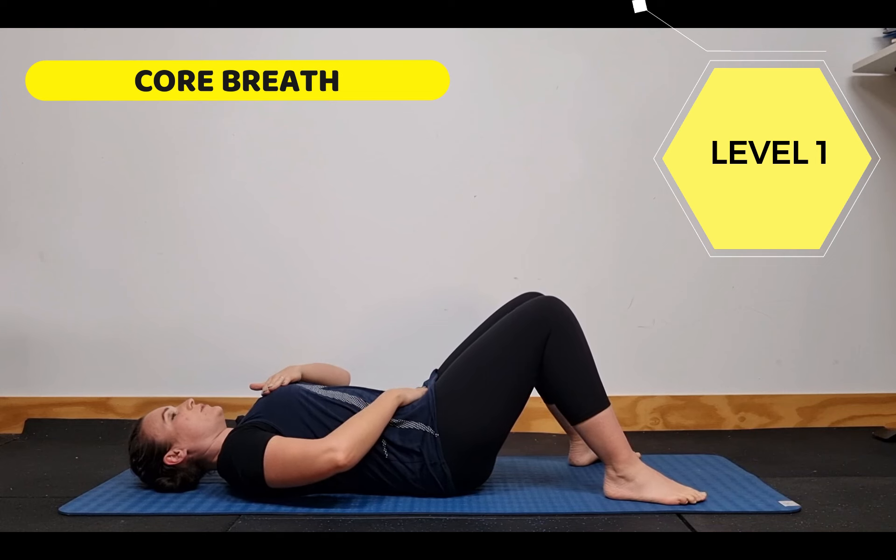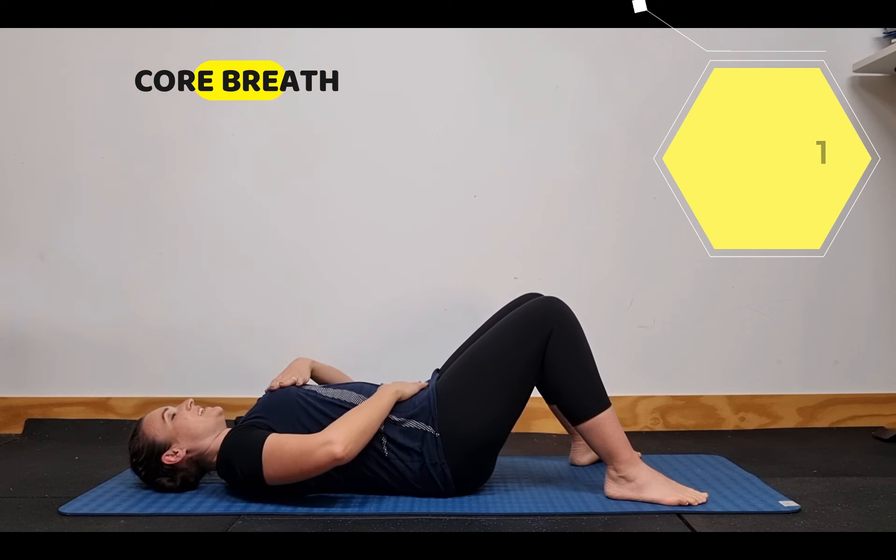What we want to focus on is breathing into the belly and breathing out. Naturally people tend to breathe through their shoulders and up through their chest, and instead what we want to do is focus on breathing into the belly and out.